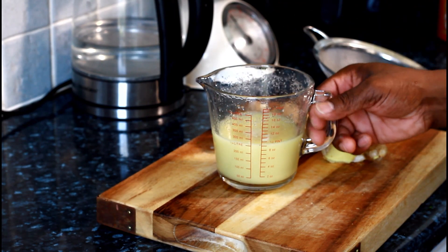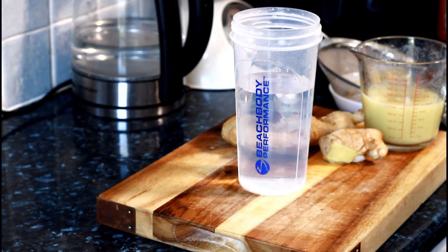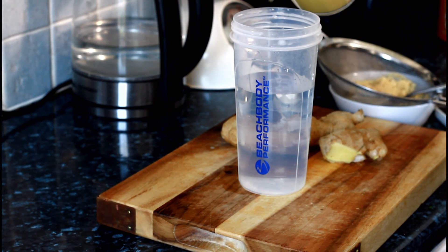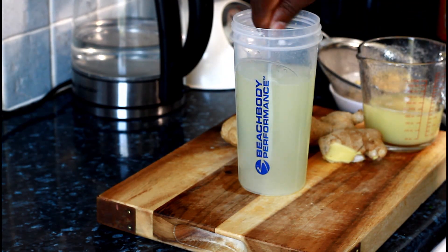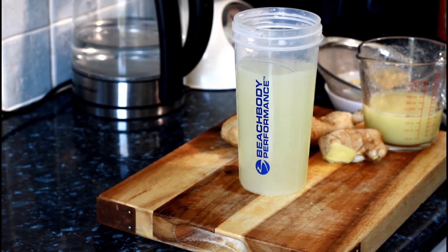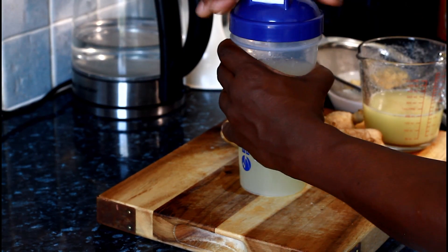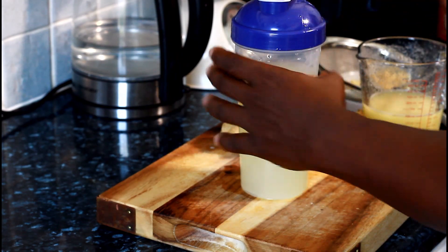Once you do that, get your container — you know, if you want to bring it to work or make yourself a nice lovely drink to bring to work — just put a little bit of it in. Mix it up. Once you mix it up, you just drink this every day, every morning on an empty stomach.